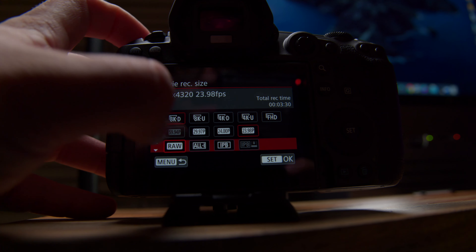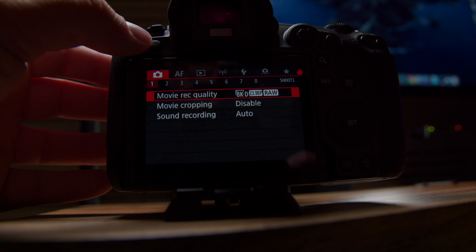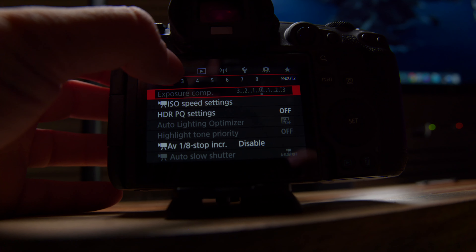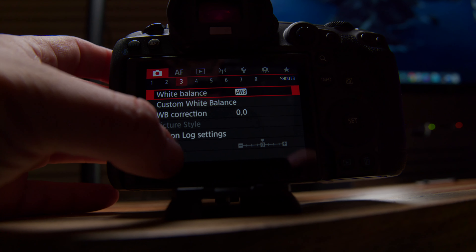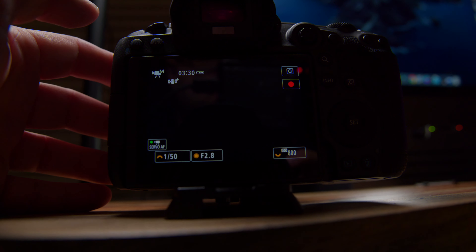As soon as I saw that, I knew I had to get a different CF express card if I really wanted to do anything in 8K RAW. The other formats and codecs work a lot better — for example, 4K 60, even 4K high quality, and even the 8K modes that aren't RAW like ALL-I seem to work. But this camera has 8K RAW and you definitely want to take advantage of it. The 256 gigabyte card was around $350, so it definitely wasn't cheap.